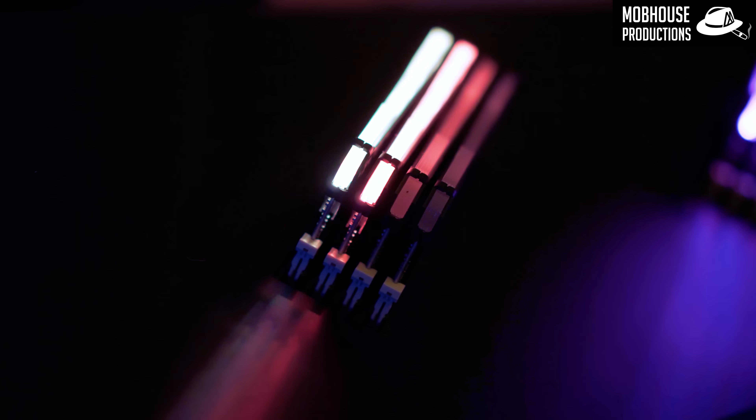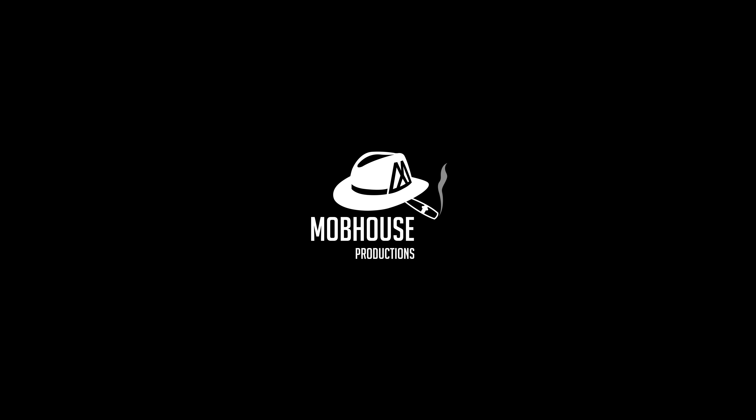Awesome, thank you so much, Mr. Chan. I think that was an excellently detailed explanation. Here at Computex 2018, by Corsair. Thank you so much, Mr. Chan.